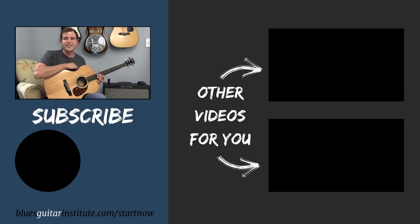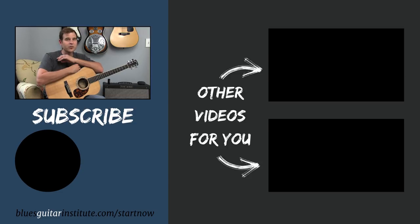All right, that's it for this lesson. If you haven't already picked up your three lessons from the Acoustic Blues Jump Start course, head over to bluesguitarinstitute.com/start now and pick up your three free lessons. We work on some fundamentals, keeping things simple, and we definitely build some nice foundational skills in the blues. So head over there and pick that up. I'll see you here next Tuesday — play on.